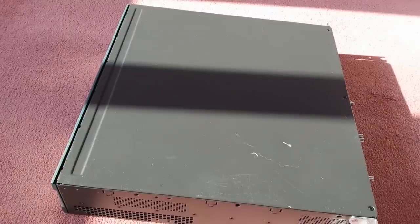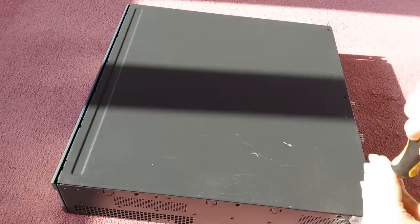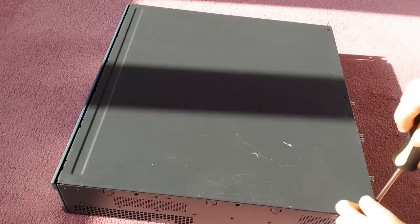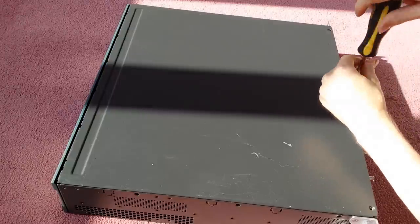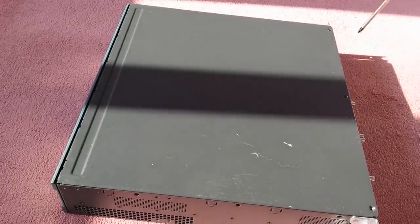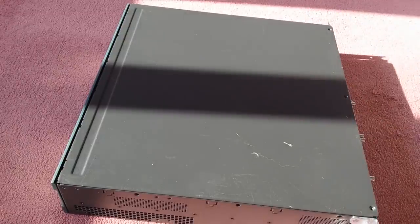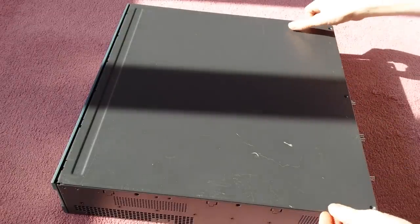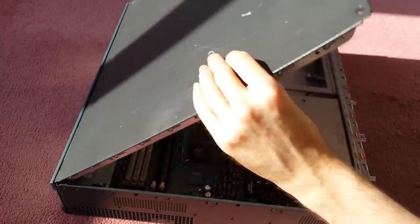Hello and welcome to another video from the Computer Techy. Today we'll be taking apart a Cisco 2851 router. This is going to be slightly different because not many people have done this before — Cisco equipment is normally quite expensive and not something you'd typically take apart. I thought I'd bring you this video of me taking apart my router. I like taking things apart anyway, so I thought this would be pretty cool.